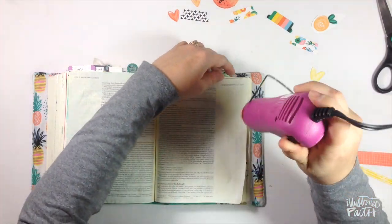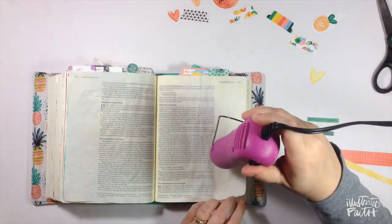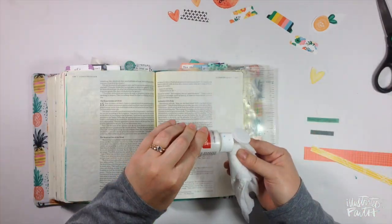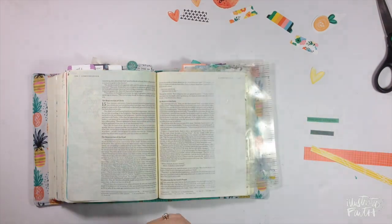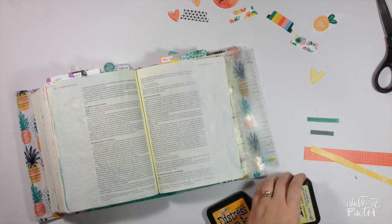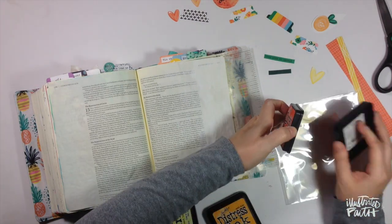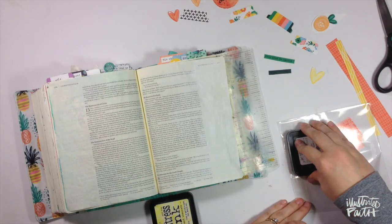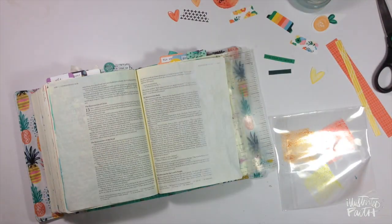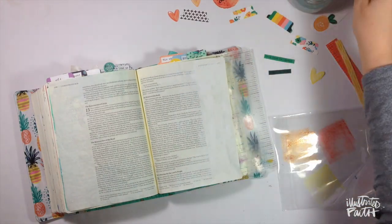I'm going to hit that with my heat tool. It looks a little plain, so I want to do something with the background. I'm going to add a little more white paint — the coverage is pretty sheer, so I ended up going back a couple of times. Then I decided to get a few colors of Distress ink in the orange and yellow colors, and I'm just going to use some old packaging from some Illustrated Faith homespun stickers, stamping the ink pad down on the packaging.